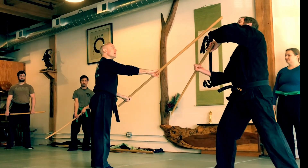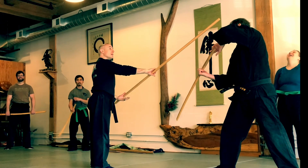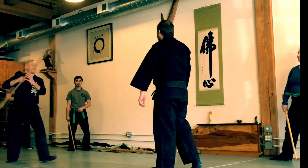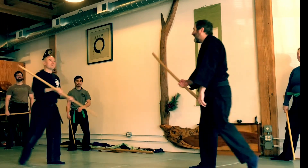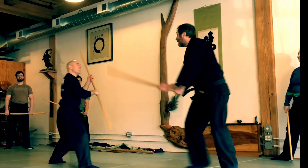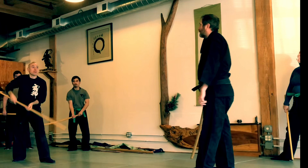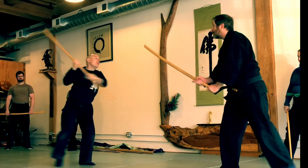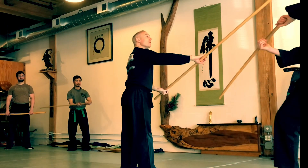One, two. Why does it look like you're going to do that? Because I'm good at it — he's selling it. One, two, this way. It looks like I'm going to come in this way.